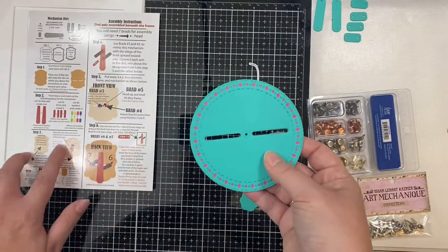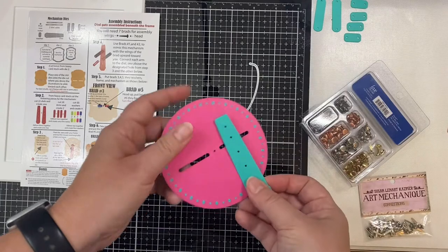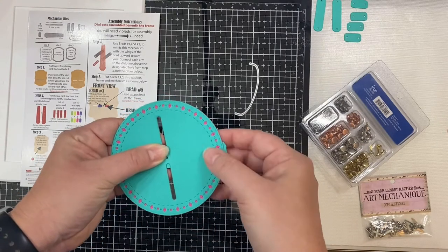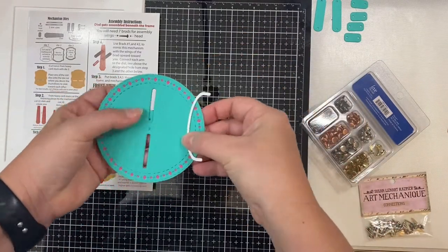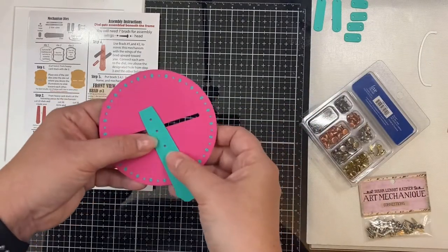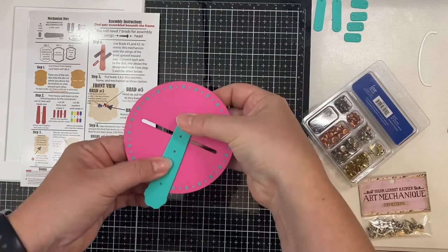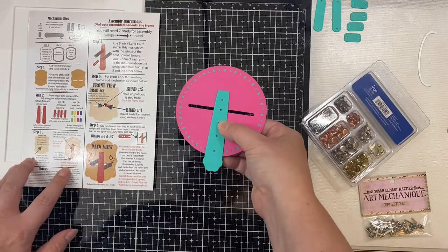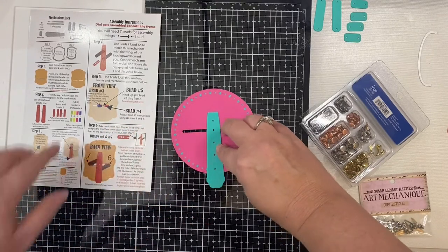Now we're on step three of the instructions, but since we're not using the frame this will be a little different. If you use the diagram on the instructions and place the third hole of the dial at the center hole of the circle frame, you'll see that the dial doesn't stick out far enough from the edge of the circle for the dial mechanism to work. The die set comes with a die to cut out space for your dial to swing freely, but I decided not to use it — I didn't want to cut any part of my circle. Instead I wanted to make the dial stick out further, so you'll want to put the dial with the second hole from the top to line up with the center hole of the circle frame.